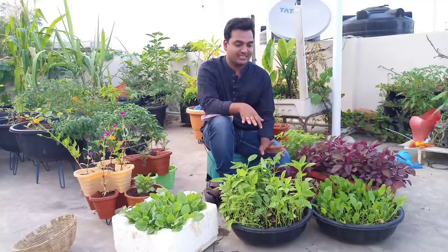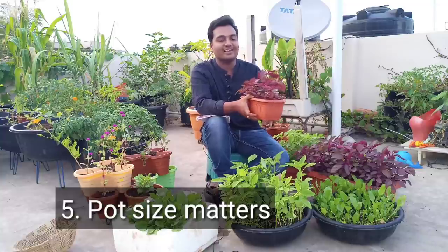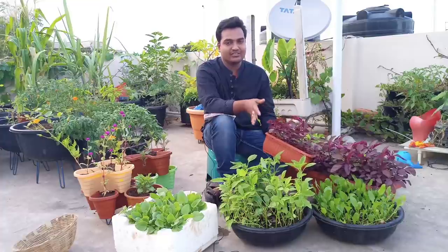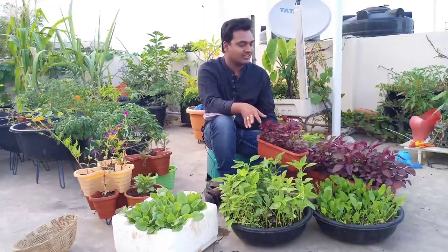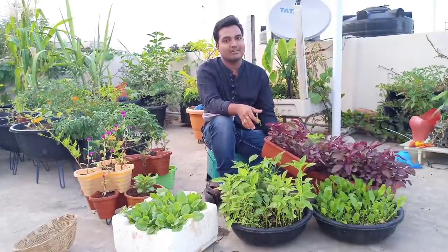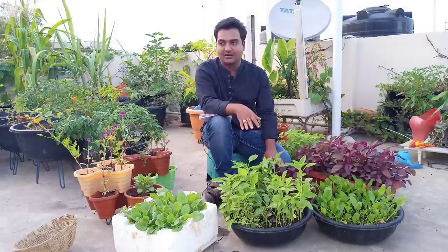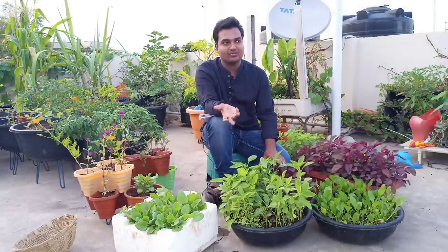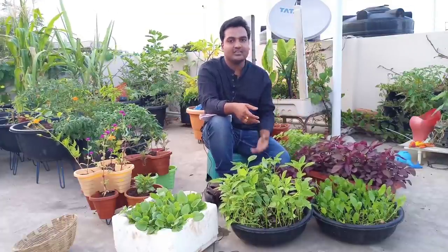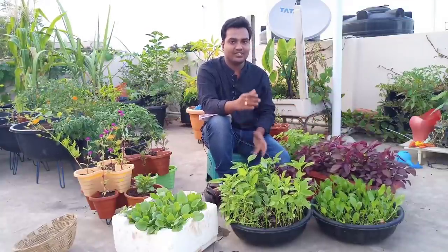The next reason is the pot size. Pot size also matters — it definitely matters. In small containers, it is very limiting. A small size container should have 3 to 4 inches depth in the soil minimum. Actually, the minimum should be 8 inches depth in the soil. We need to look at the soil depth carefully while we are working with the soil.